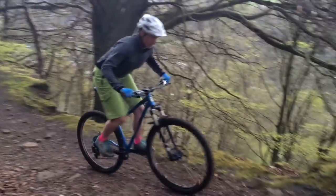Overall we've really enjoyed our time on the Nimble 9. It embodies all the things we love about a good hardtail in an unusually sharp 29 inch wheeled package.